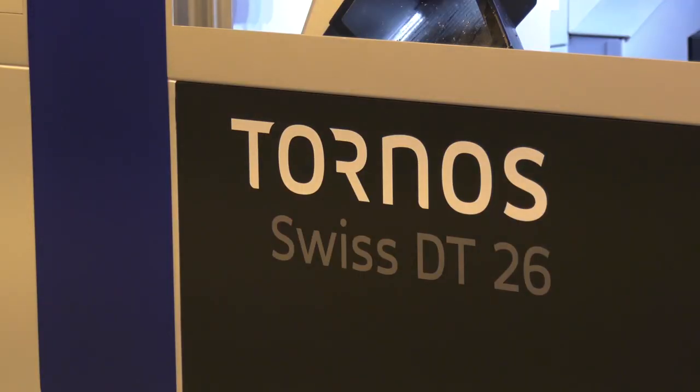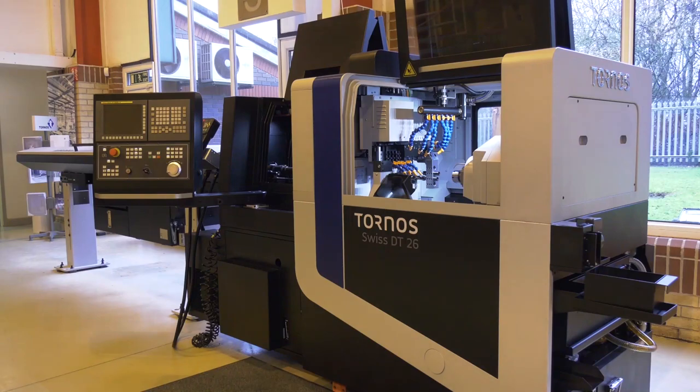MTD CNC have travelled to Colville, to the home of Tornos, where we are going to review the Tornos Swiss DT26. Now David, we've seen this machine before but we're going to discuss the features of it again and some of the new features that people may not have been aware of. Let's start — can you just give me a brief overview of the machine please?